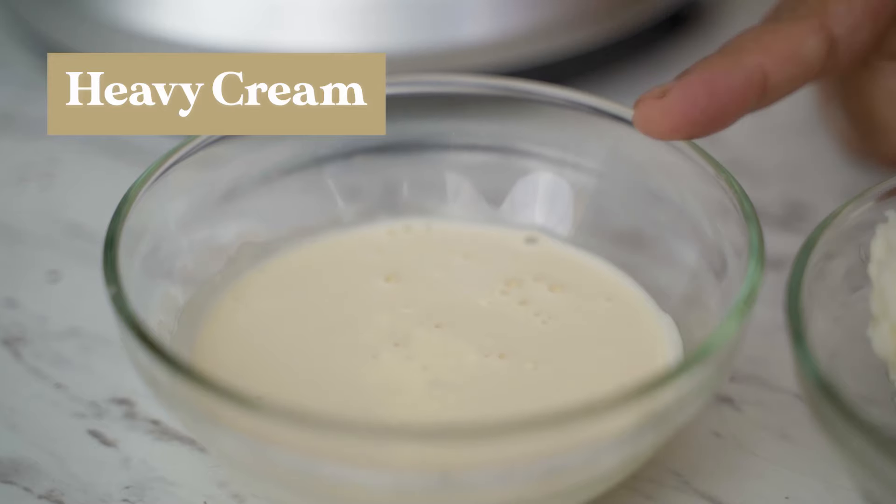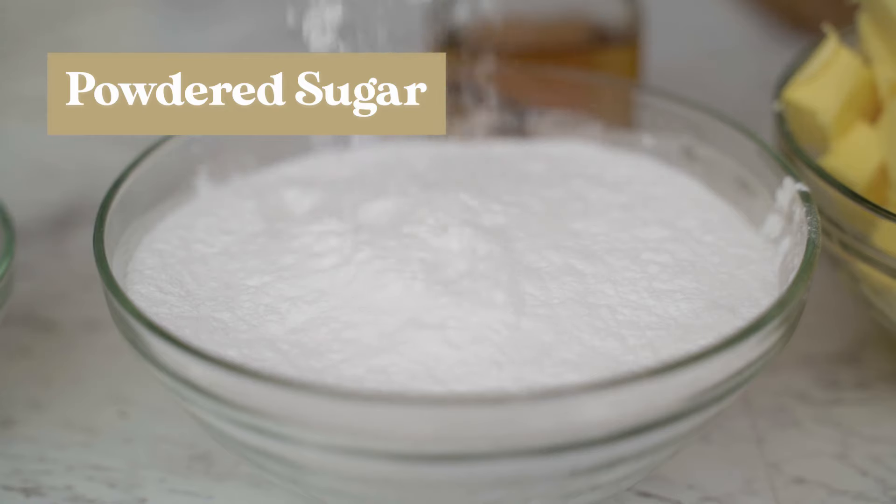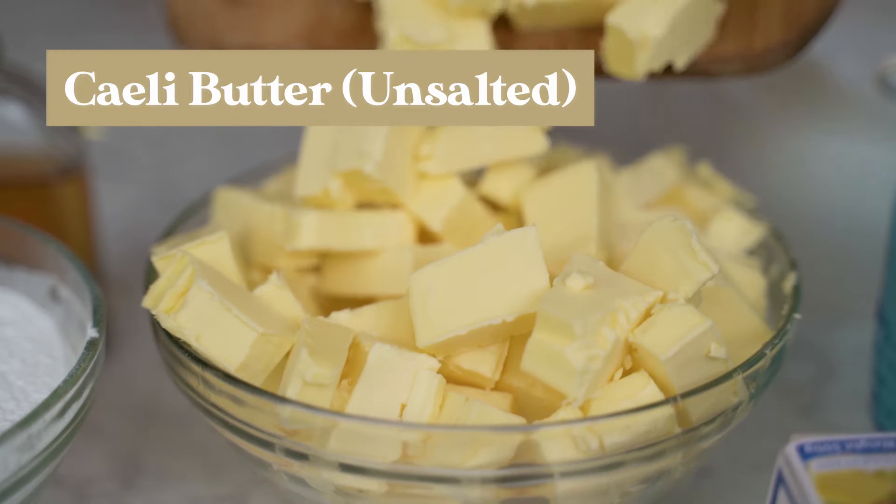Let's make our buttercream. For this buttercream, you will need heavy cream and white shortening. Very particular kayo sa brand ng inyong shortening — make sure it doesn't have any rancid smell. Dapat po ang shortening ninyo ay white and tasteless, maybe a bit salty but nothing more. Powdered sugar, of course, Chelly gourmet butter unsalted, and vanilla.